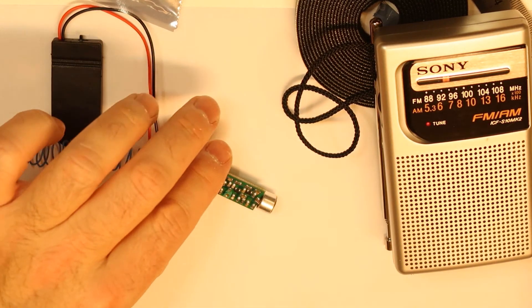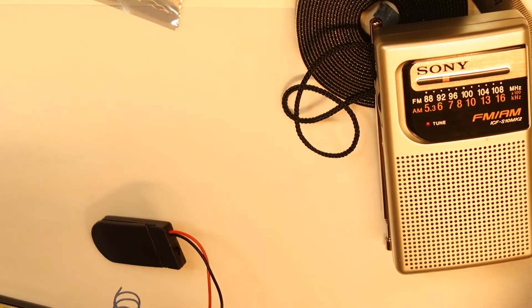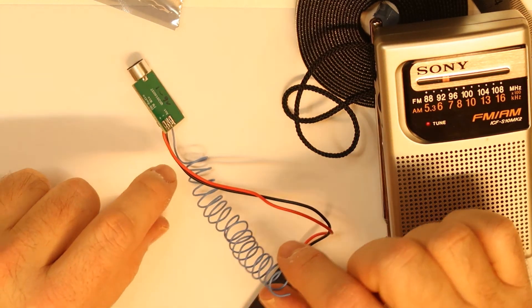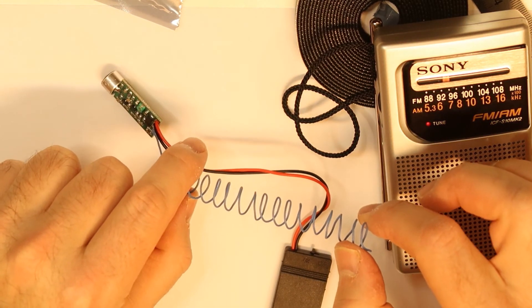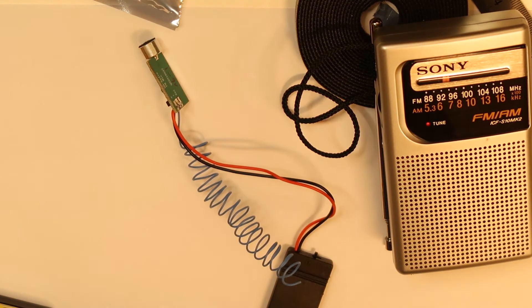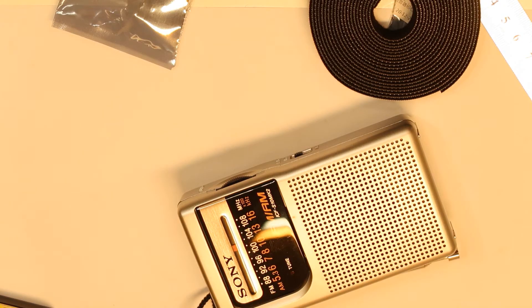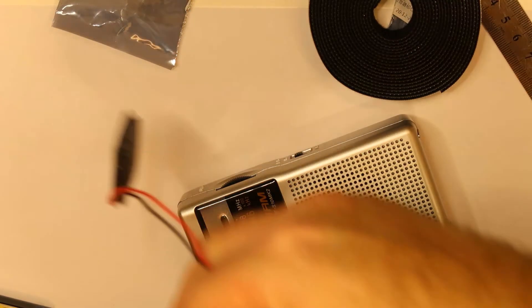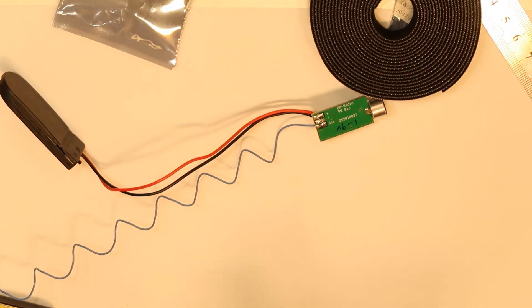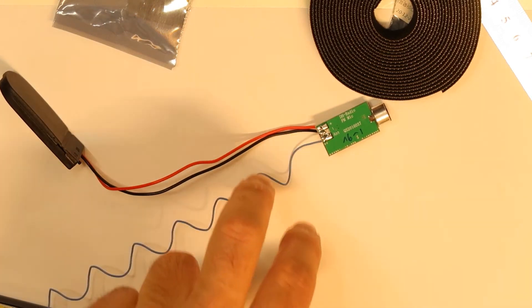Okay, you can hear this — this is the frequency. Of course you need an antenna to make it work. I'll try putting it upstairs and see if we can hear something. Overall, this is not a fair test because there are many RF devices around me, so the best test would be outside.